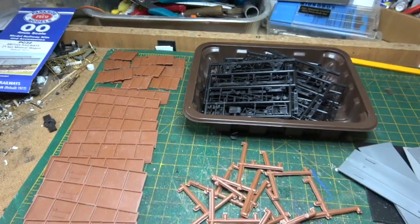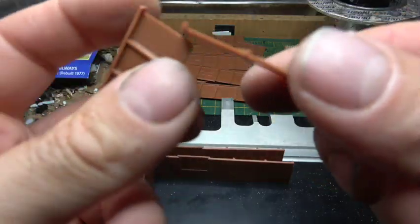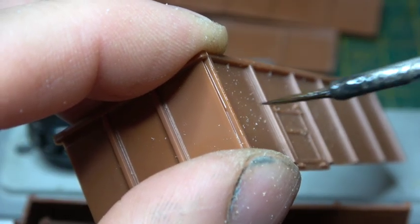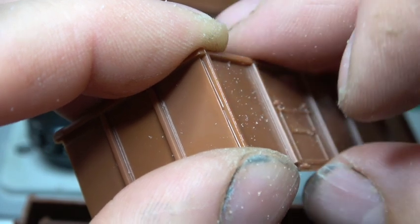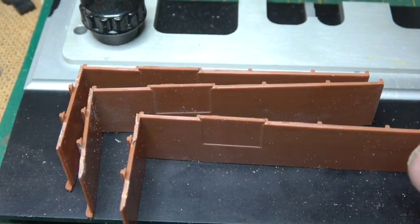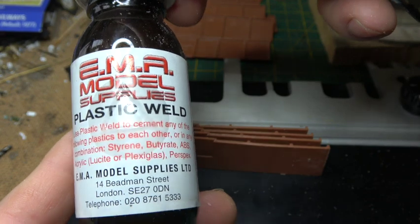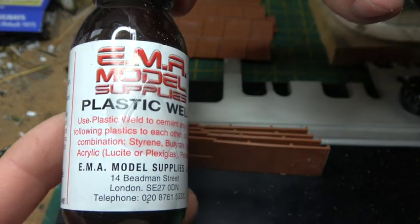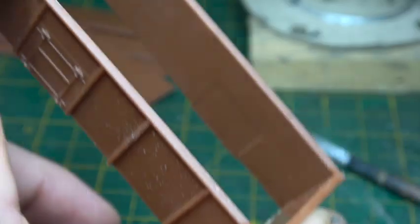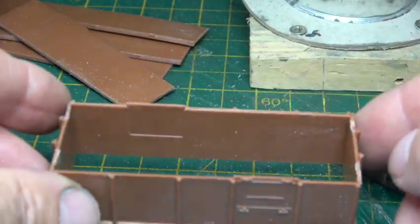I'll build six of these today and we'll progress from straight out of the box to various modifications to get different variants. In my list in the description there are also notes on which modifications need to be done to the base kit to get all the different variants. Probably as clear as mud, but anyhow let's get on with building some wagons.